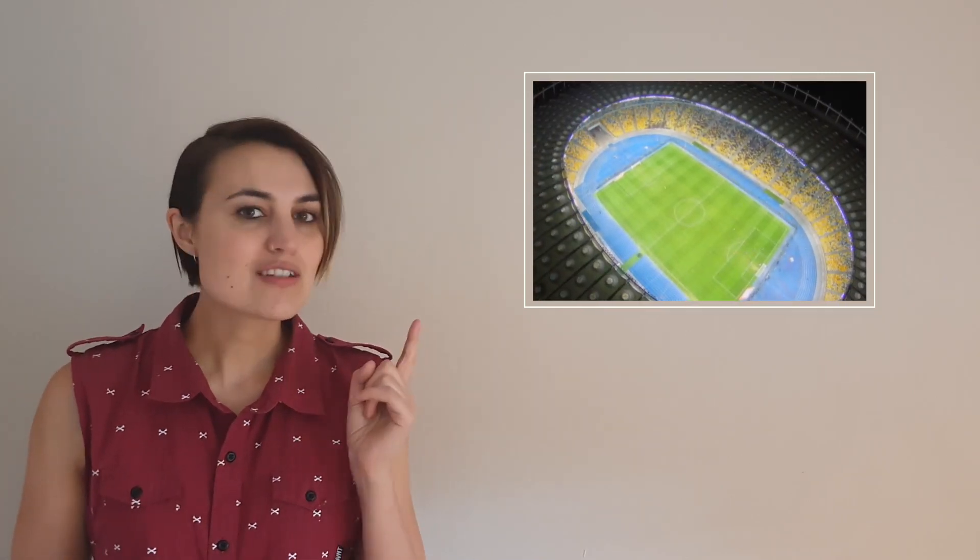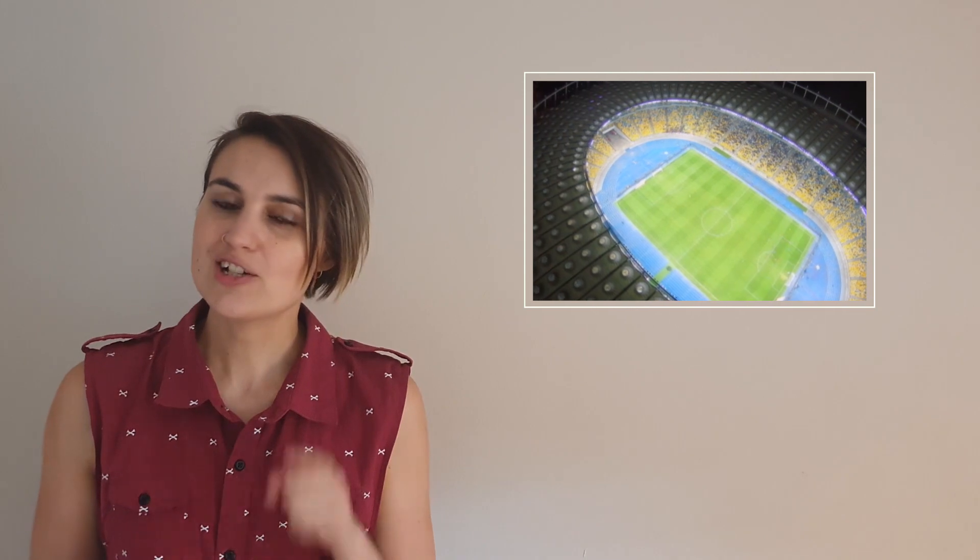You might have seen something that looks like this — that is a wind turbine. When the air moves through these parts, which are the blades, it causes them to turn, and it's this motion that powers a generator inside. The generator turns this moving energy into electricity that we can use to power anything from the lights in a stadium to the device you're using to watch this video right now.